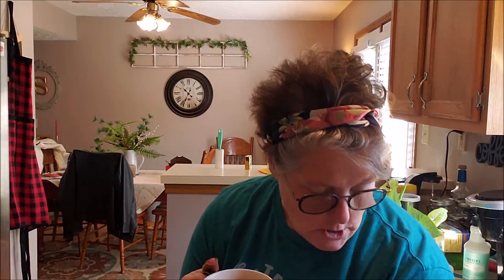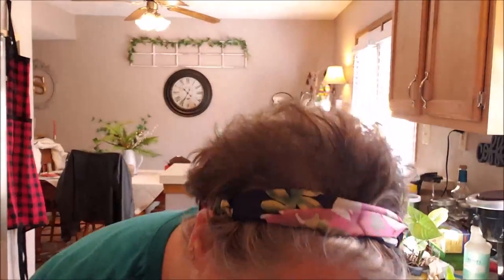Hi guys, welcome to my crazy life! It's Lori with crazy hair. With this social distancing thing going on, we're gonna do some housework today and I'm bringing you along. First things first: I've got my dining room to pick up, the kitchen needs to be wiped down, we're gonna make some disinfectant spray with vinegar and water, and we're gonna have some coffee in my magical mug.